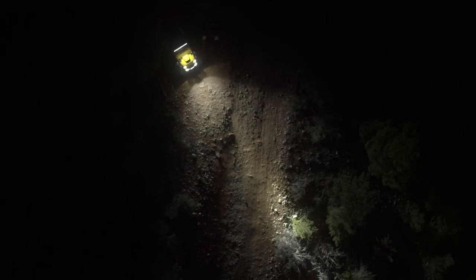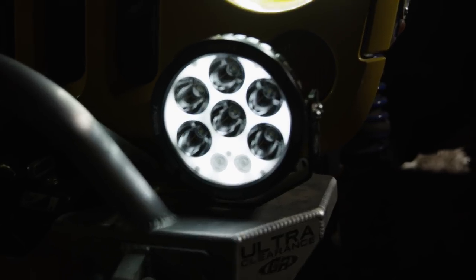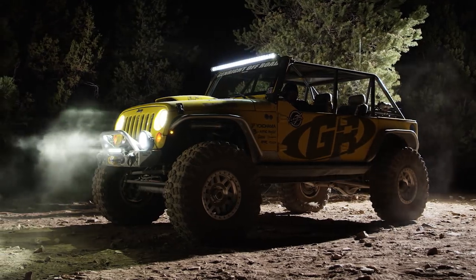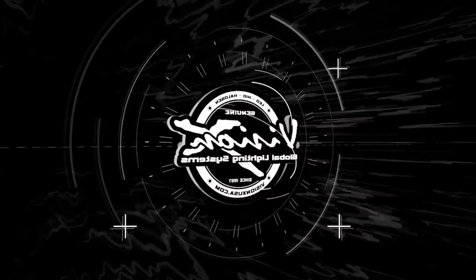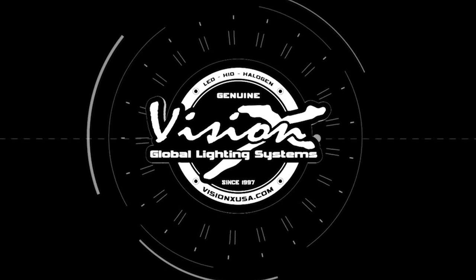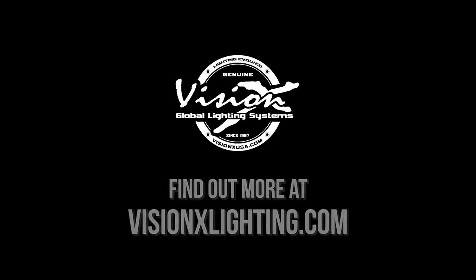Whether it's a vehicle you drive on the street or one you take off-road, VisionX has a product for you and all of your lighting needs. For more information on VisionX's wide line of LED lighting products, visit online at VisionXLighting.com and follow us on social media at VisionXUSA.